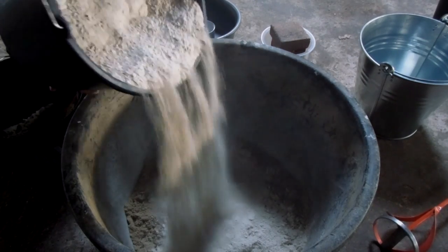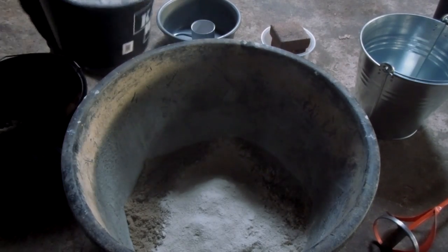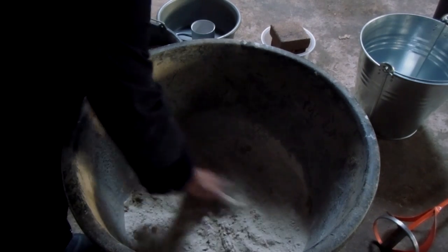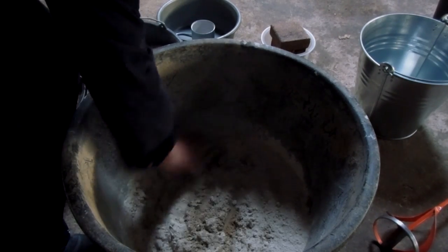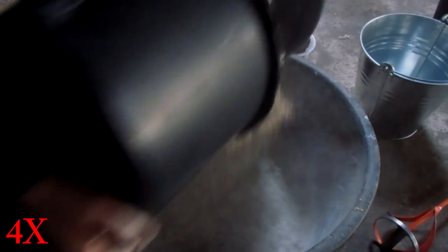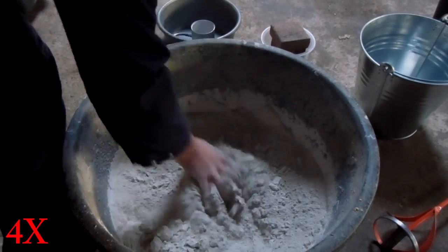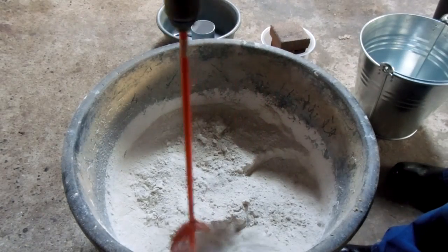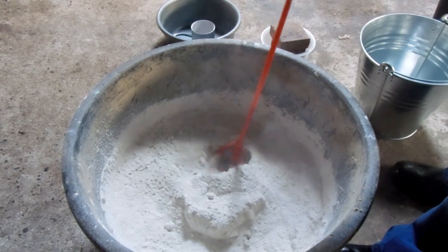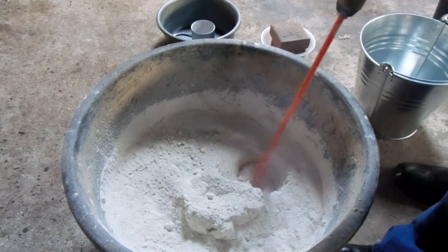You see us just putting in the sand and the plaster of Paris and then mixing it with a mixing rod and a drill. You can mix it by hand or with anything else, but we had this drill — it's just easier and faster. Mix it very well so you get an even mix.